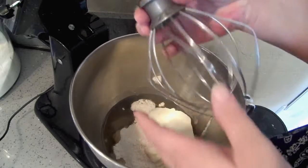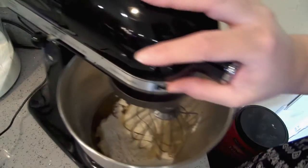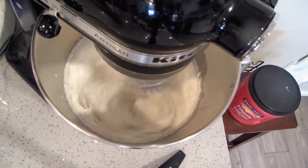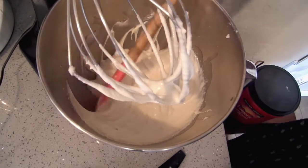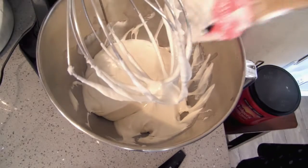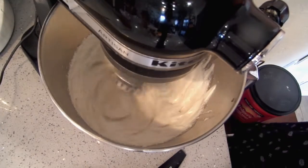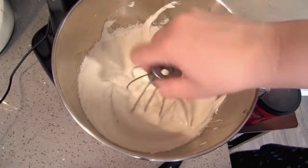You can use your whisk attachment — I've used my paddle too, but it just doesn't get as fluffy. With the whisk it gets really whippy. I'm going to give this a quick scrape down, make sure I got everything mixed up and there are no lumps. There you go — nice and fluffy.